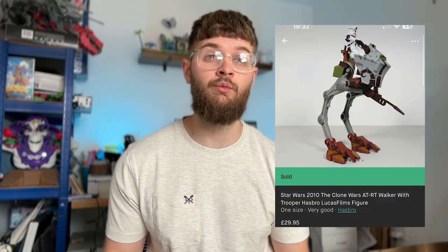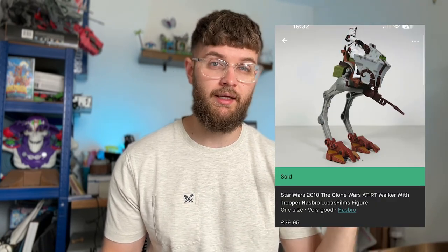Next, we managed to sell a bundle on Vinted — it's not very often that I do sell bundles. I sold a Star Wars Clone Wars AT-RT with a figure, plus a Commander Cody speeder bike which was incomplete. Complete, that thing's worth a fortune in America. Not many listings in the UK. In total that went for £35. Remember, I'm not paying for postage, I'm not paying fees — that's basically a £45 sale on eBay. I think total value was about £50 on eBay for all of that, so very happy with £35 on Vinted.